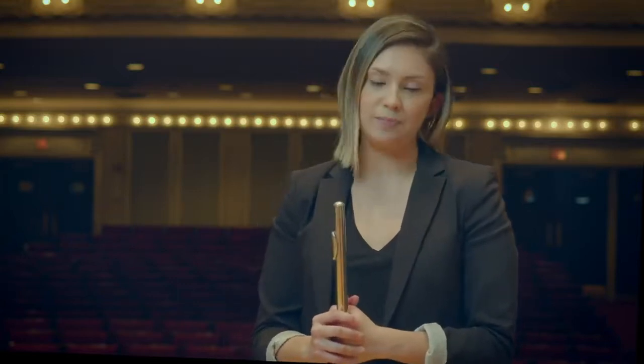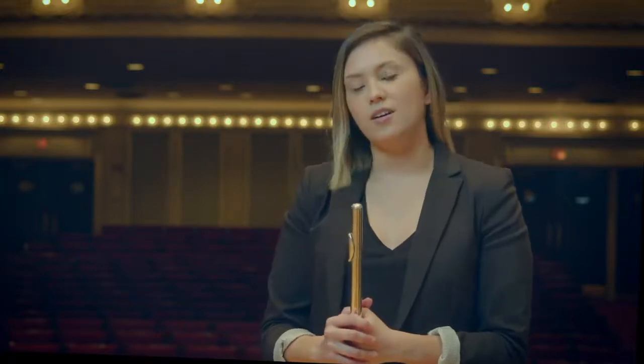Hi, I'm Alexandria Hoffman, flutist with the Civic Orchestra of Chicago. As a fellow with the Civic Orchestra, part of my job involves engaging with the greater Chicago community through performances, creative projects, and education. As a native of Chicago, I care very deeply about using music as a way to be involved in the community.